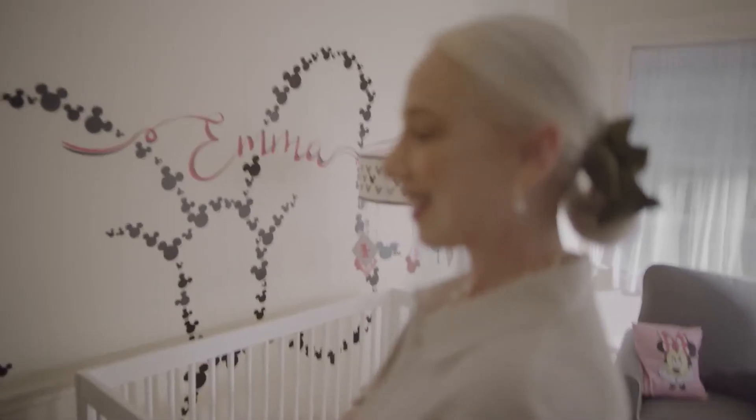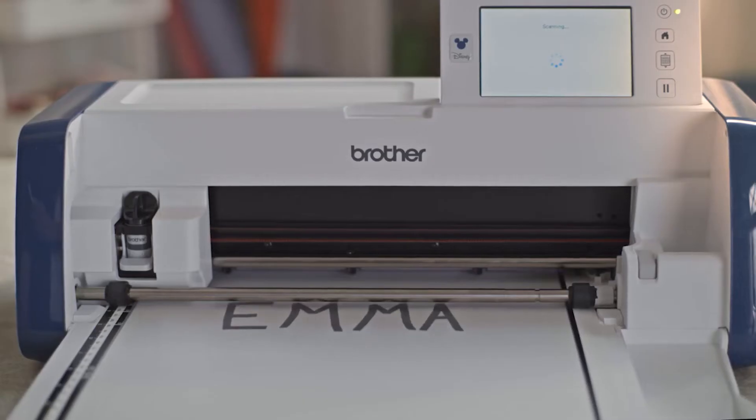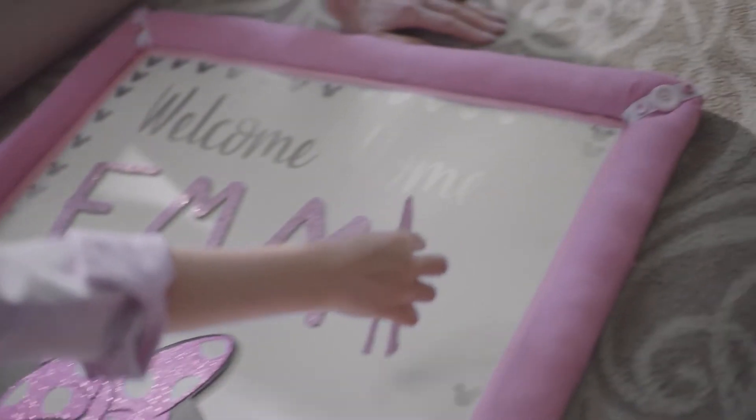Wow. And finally, for the artist in you — scan in your own designs to create the perfect personal touch.